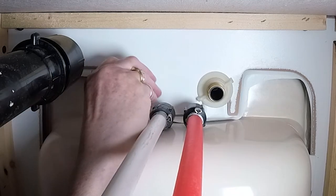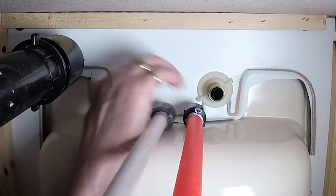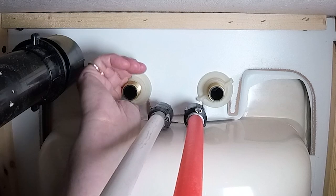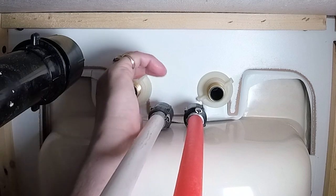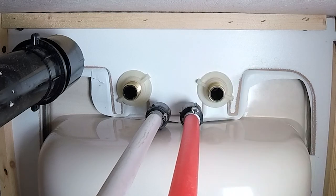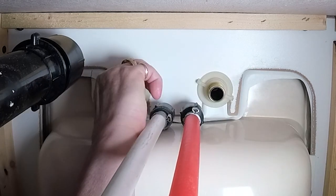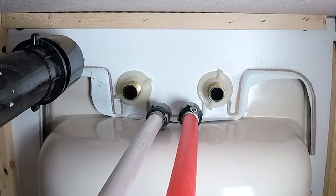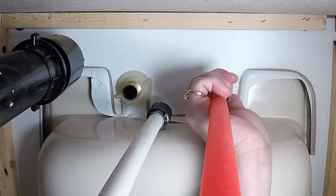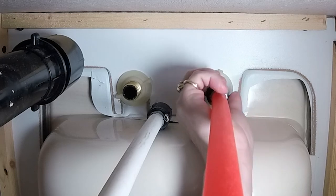Make sure you don't cross-thread it. Make these as tight as you can with your hands without any tools. Now we're going to attach the hoses. We don't need any plumber's tape because the plastic will form a tight seal with the metal.